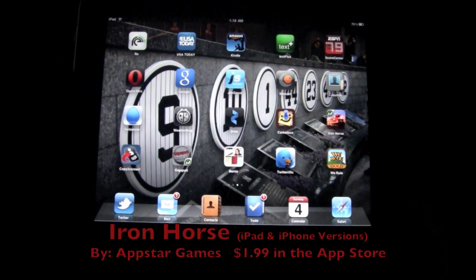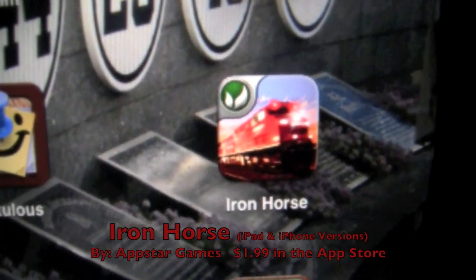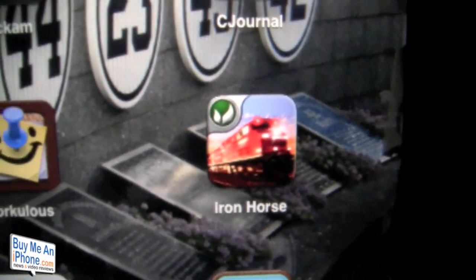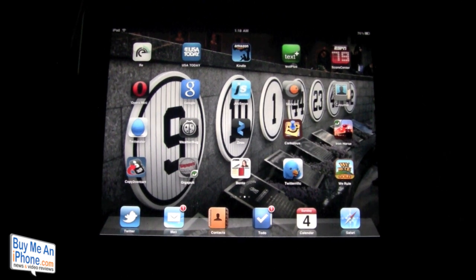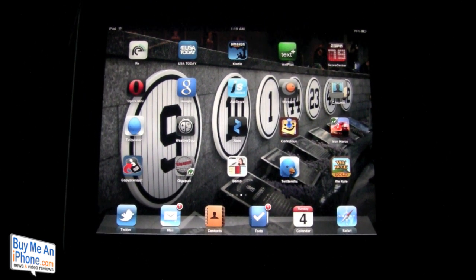Hey guys, Tom with BuyMeAniPhone.com back at you today with an app review. Today's app review is of the app called Iron Horse from AppStar Games — named Iron Horse because it involves trains. AppStar Games made this app for both the iPad and the iPhone, and both apps are $1.99 in the app store, so go check them out.